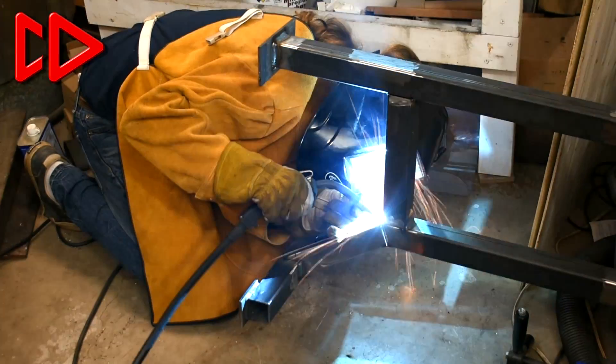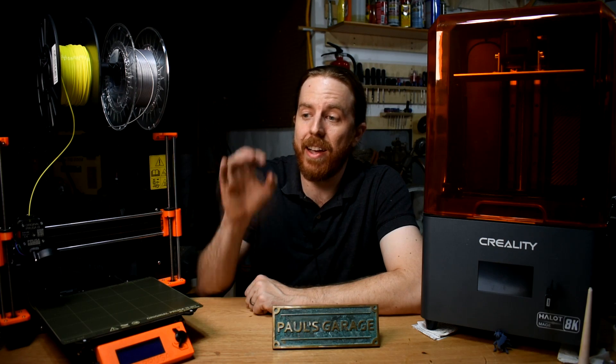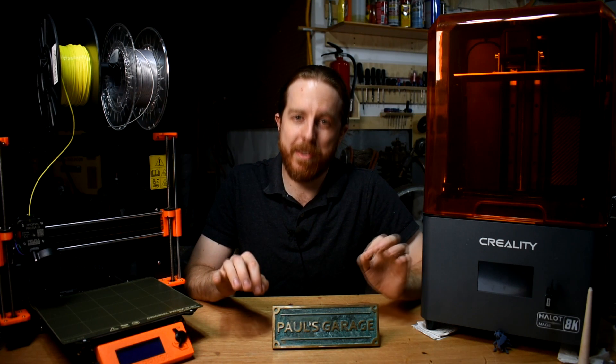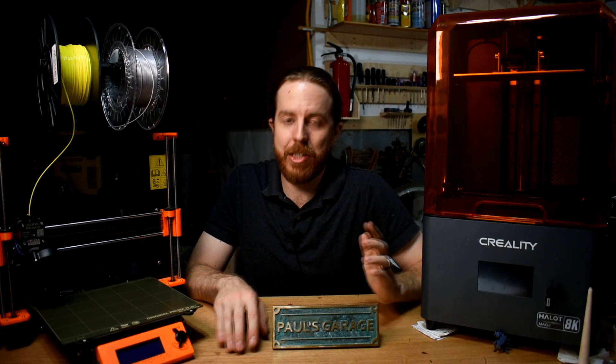Think about it like this: MIG welders, TIG welders, and stick welders all use electricity to melt metal to stick things together. All of them can do lots of welding jobs, but the different types still have different strengths. Same with these. You can worry about the details later, and the technology is constantly changing anyway.